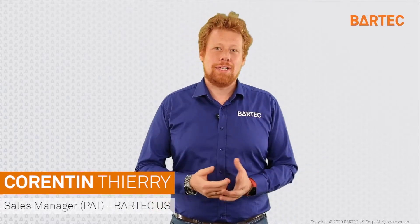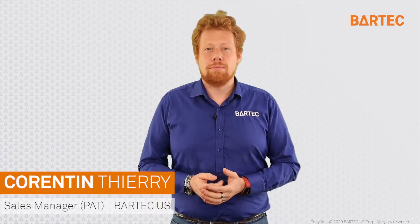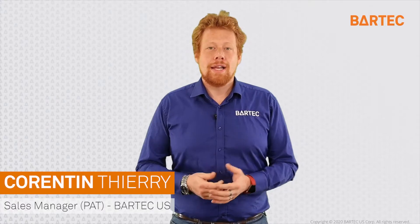Hi, I'm Corentin Thierry, sales manager here at Bartek US for our PAT Group Process Analyzer Technology. In this video we will be reviewing one of Bartek's solutions for flashpoint measurement, the Bartek Orb P500, at our factory in Chicago.